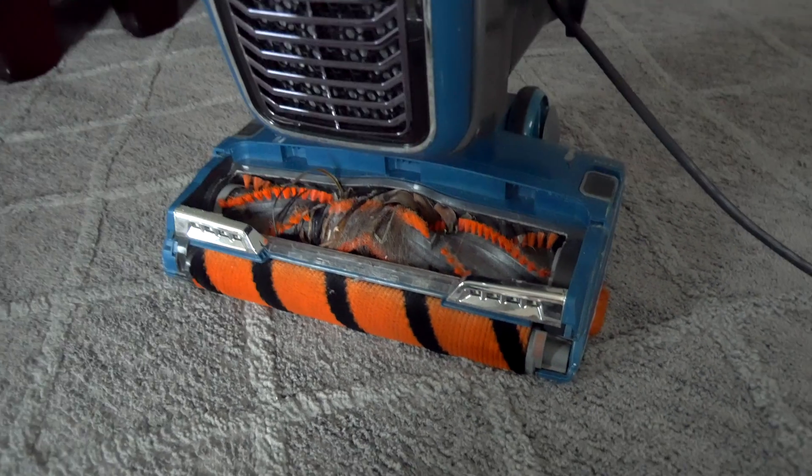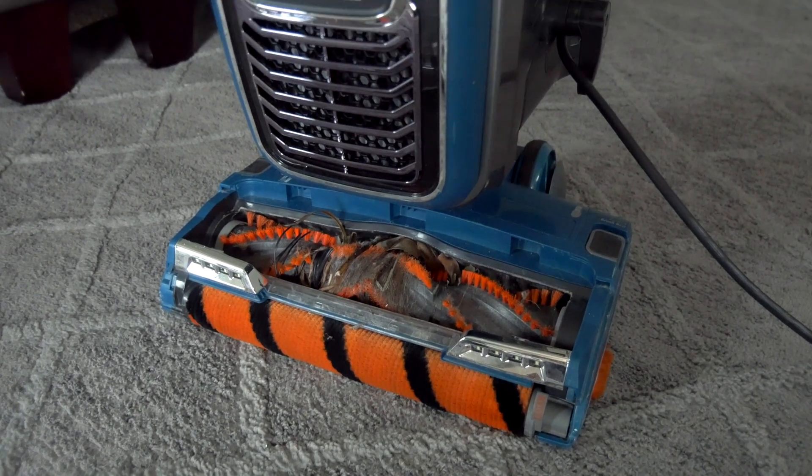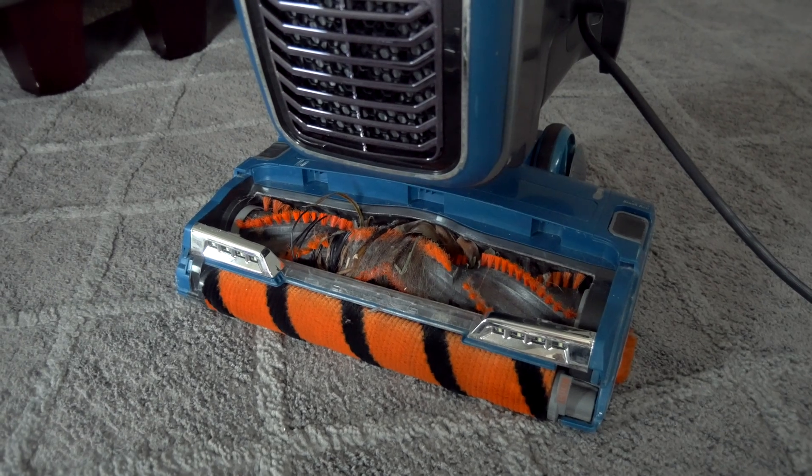Hopefully you enjoyed this video. Check out the other videos we have on this vacuum and other Shark vacuums. Subscribe for more videos, and if you've got a suggestion for what we should vacuum, please leave it in the comments. Thanks for watching and we'll see you on the next one.